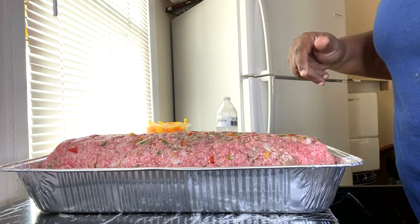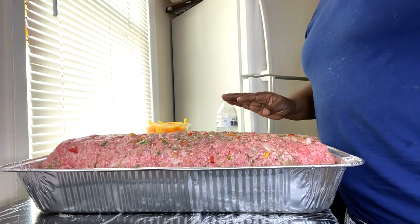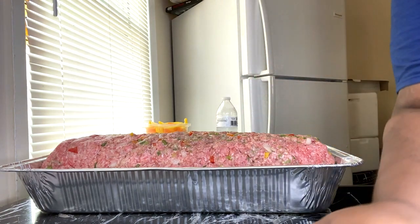I'm going to put this in the oven, wash my hands, and then we're going to start on the gravy. I'll be back in a second.